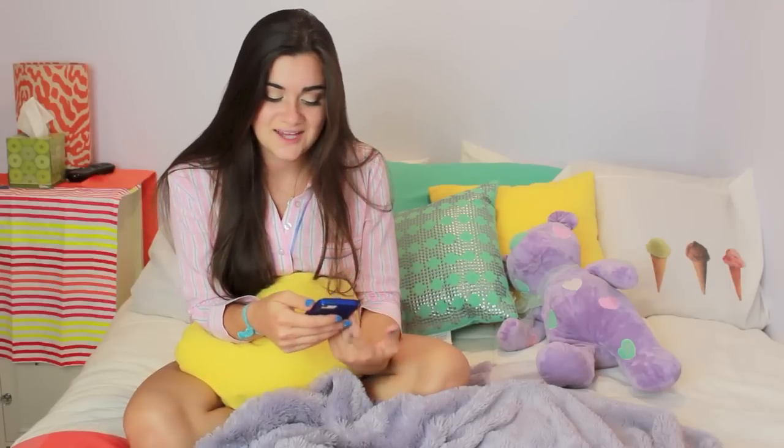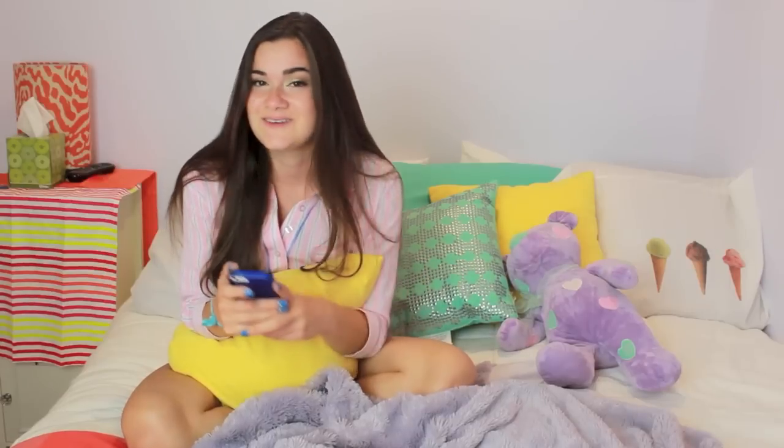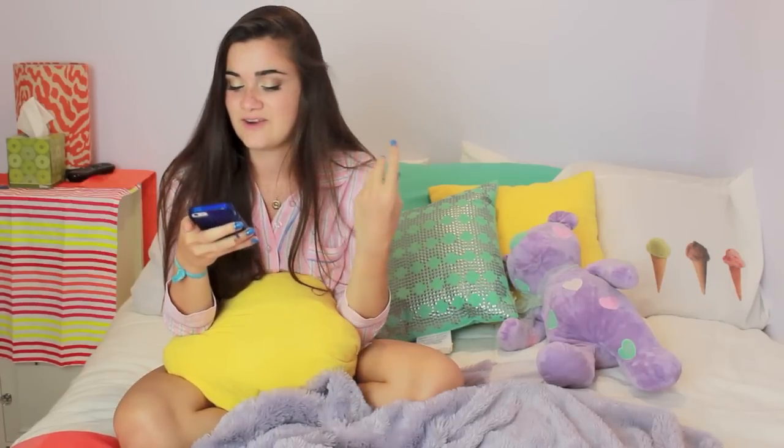I asked you to use the hashtag #AskChloe to ask me questions for advice and more personal questions, so I'm going to answer those now. Tips for incoming freshmen: freshman year is different for everyone. Some people have a really great freshman year and others have it really hard because you're moving to a new school and you don't know anyone.